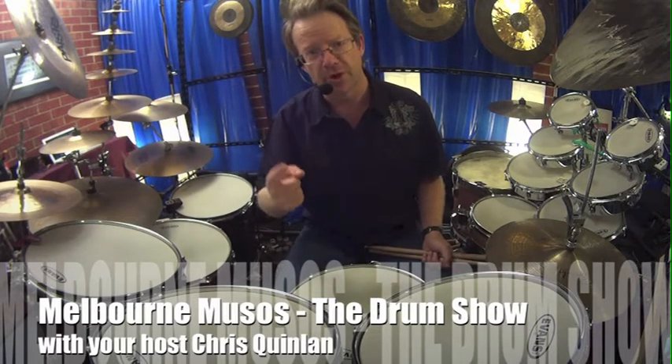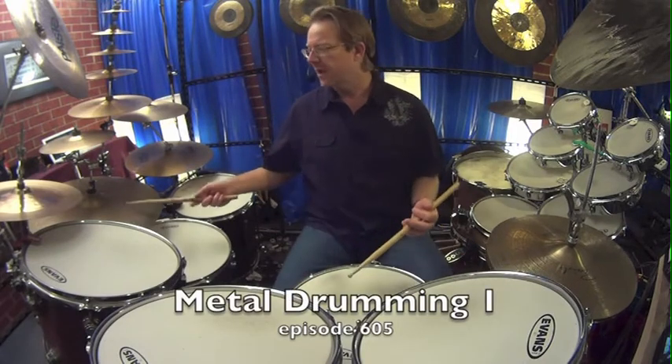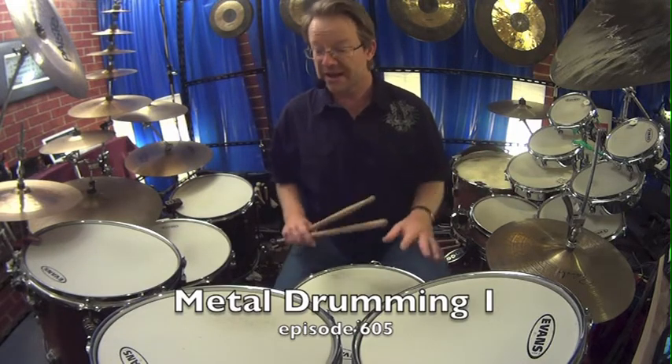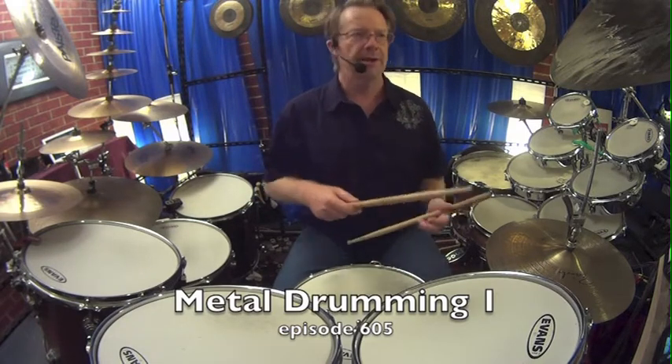Welcome to Melbourne Musos, the drum show. Tonight is metal. What I just did was something typical of a John Bonham-esque kind of thing, except for the double bass drum bit that I sort of went into. That's just typical 16th notes.